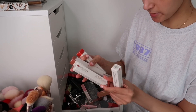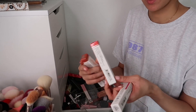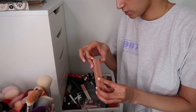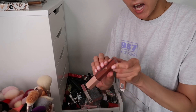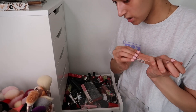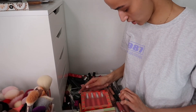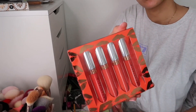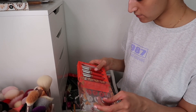The Bella Pierre lip glosses in Bubble Gum, Vanilla Pink, Very Berry and Everyday — keeping the two nude shades and getting rid of the more colourful ones. The Mulac liquid lipstick in Ladylike — a nice deep nude for a grungy look, keeping. I also found some pencils and sharpeners in here — my life is a mess.